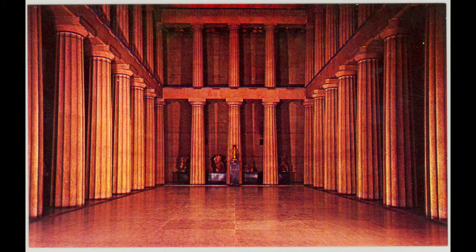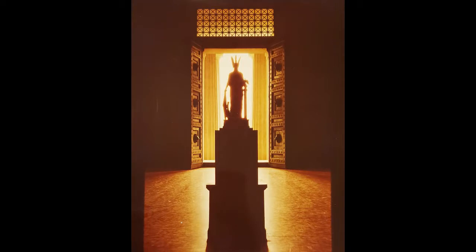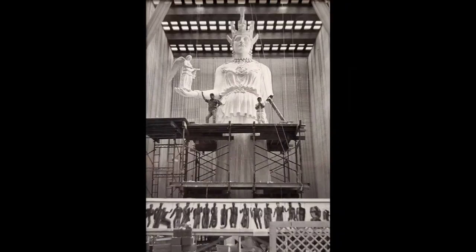These plans were put on hold due to the Great Depression, and the small maquette, the sculptor's draft, presided over the room until 1986 when the larger statue by LaQuire was installed. Today, the maquette is on the lower level of the Parthenon, and she's the first Athena to greet visitors as they enter the building.